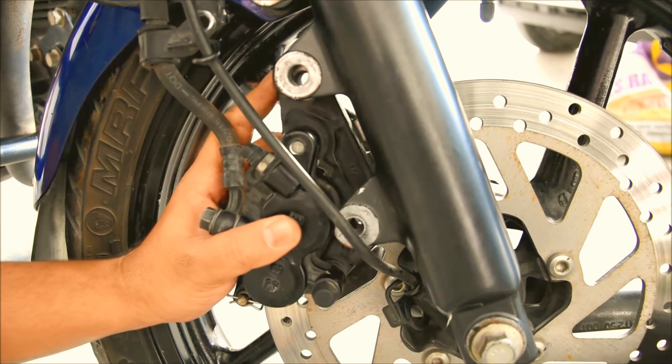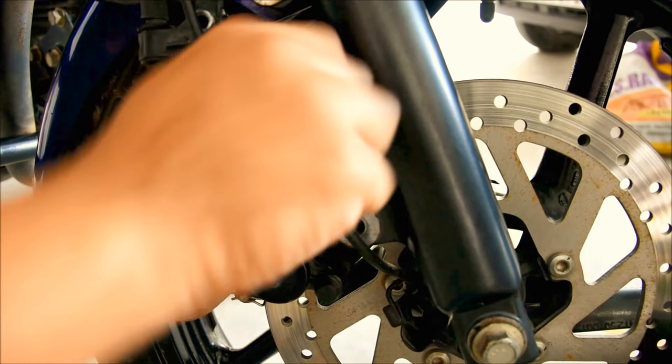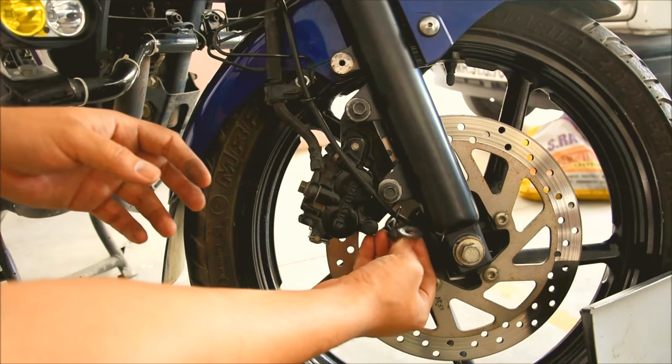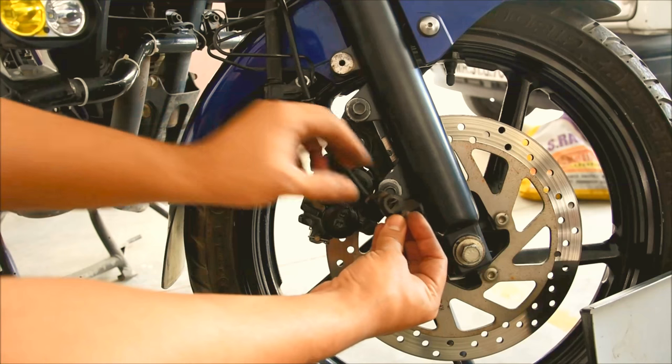The caliper is in place — just put back the mounting bolt. We'll tighten up the bolts quickly. I missed out on this, so never forget to fix this part, as it is required.